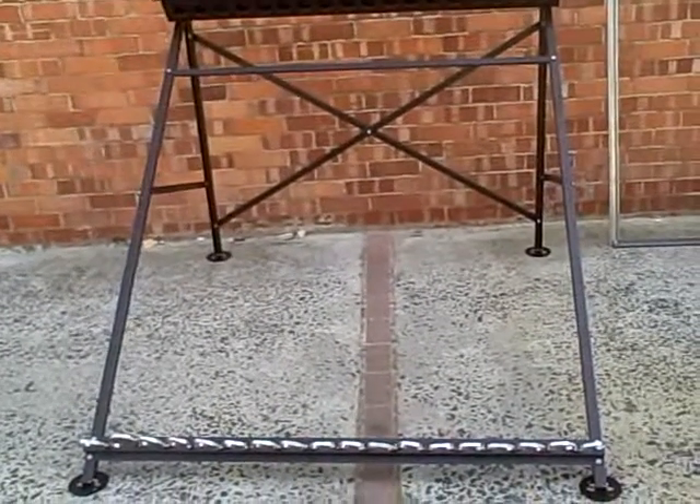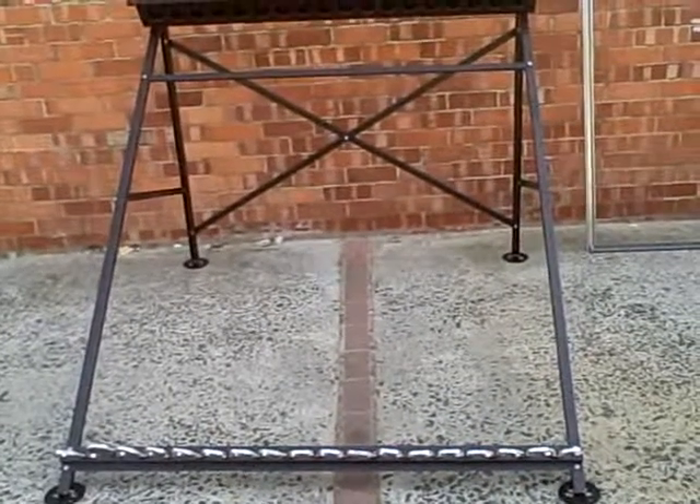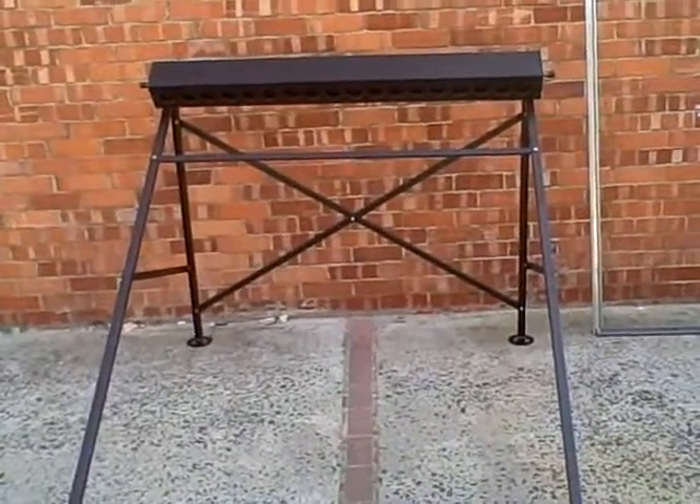This is an AKG 5818 flat roof stand. It comes in two boxes.